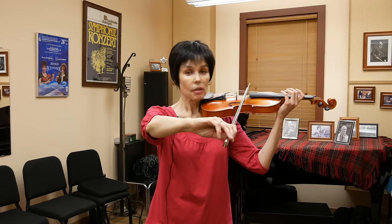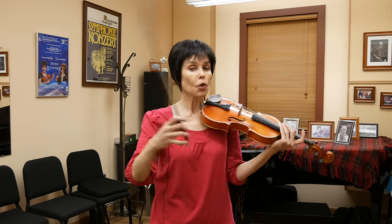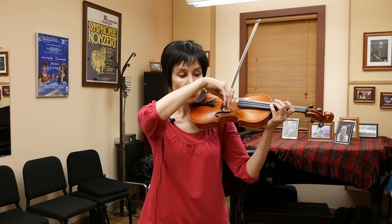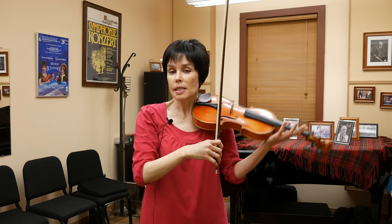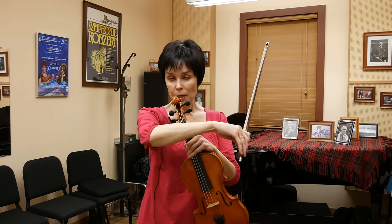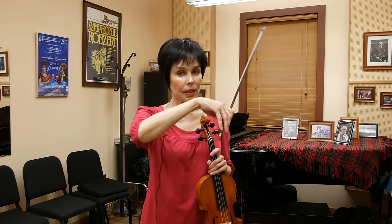Sometimes the pinky or even the third finger — the ring finger — completely leaves the bow, depending on how much you pronate, or rather overpronate. Another feature of this bowhold is that when we go to the frog, we don't usually have a lot of cushion motion — some say not at all — and make the bow change with the help of the upper arm and forearm. Most people still do something with their fingers, but not much at all.